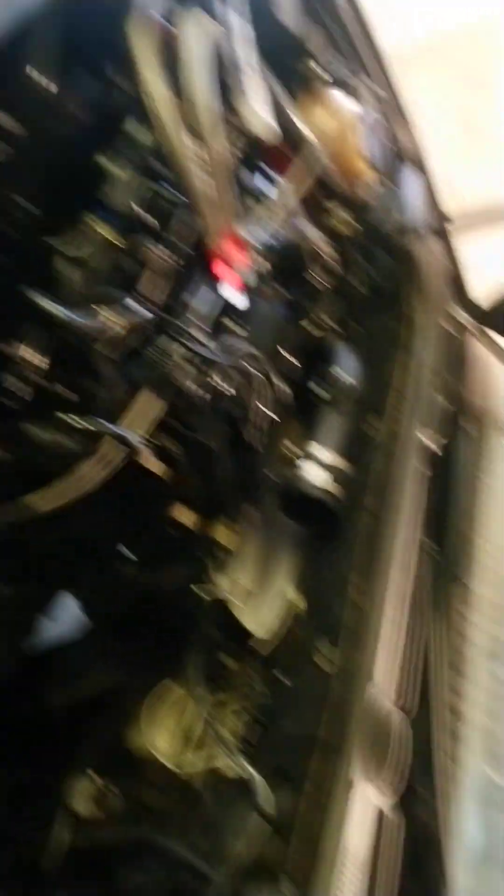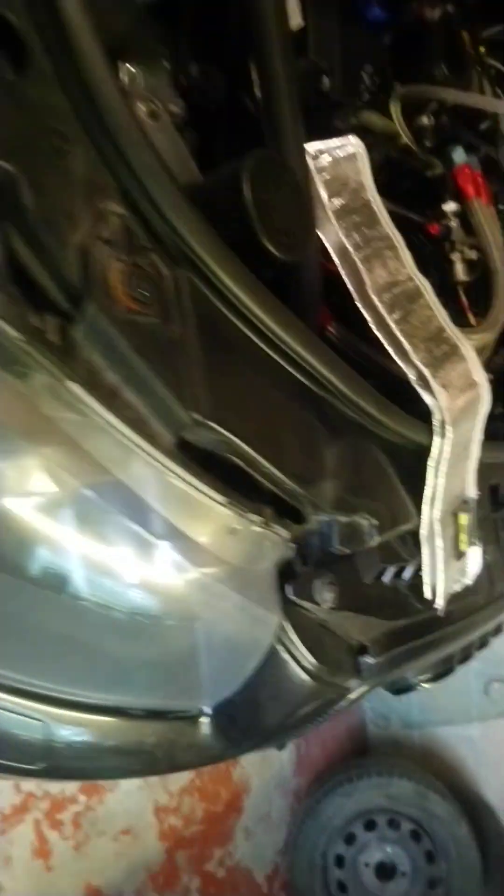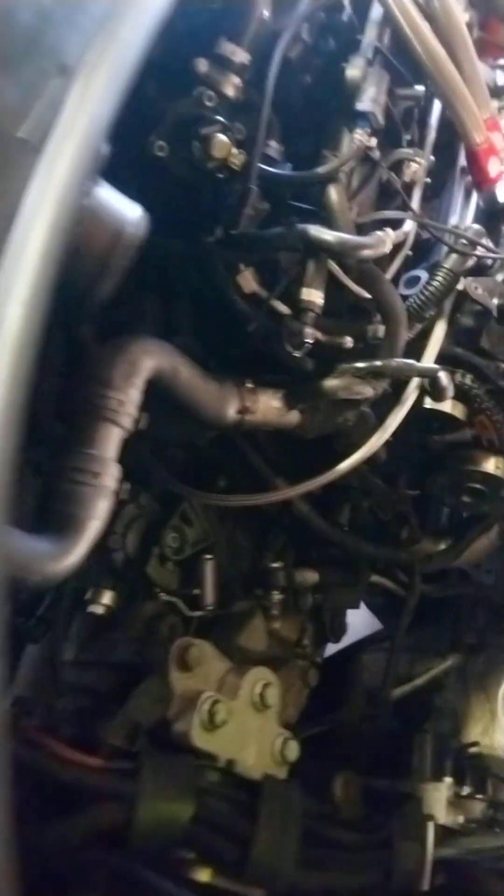I've had this car for a long time. I've got a custom carbon fiber outer grille with mesh, a real carbon fiber splitter, and custom rear arches — those are for another video. I'm just doing a quick update on what's coming and the extra content.